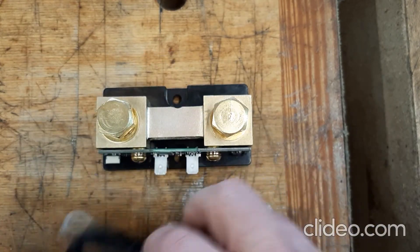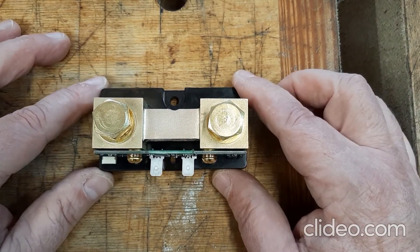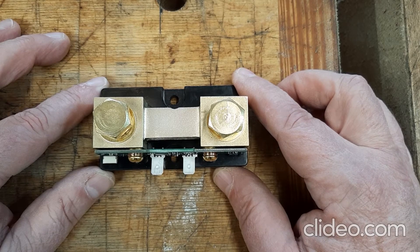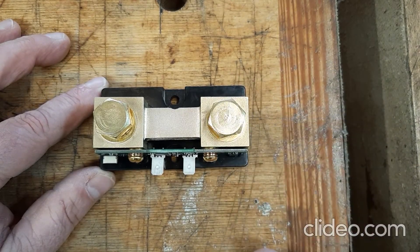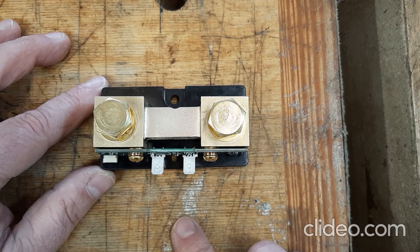This costs $160 versus about $130 for the Victron SmartShunt. But like I said, the advantage of this one is that it has data logging captured in the unit itself, so you can get logs and historical perspective even when you don't have the app hooked up full time.